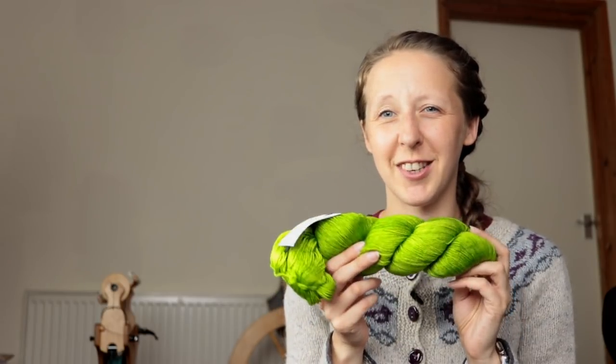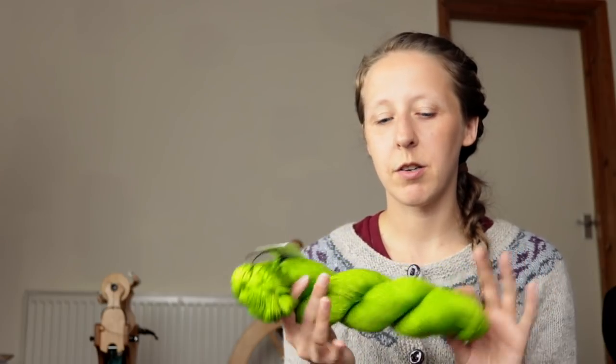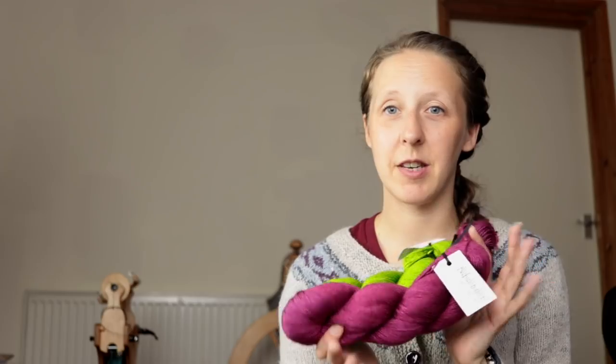I don't know if you're going to be able to pick this up on camera but the way it's shining at the moment, I'm just like, oh my god, it's amazing. What I do need to do though is to get some grey to go with these two, because I think she does a colorway called Bender — it was a very dark slate grey and that would go perfectly with those two. But that is a reason to buy yarn, so I love those and they are definitely staying.